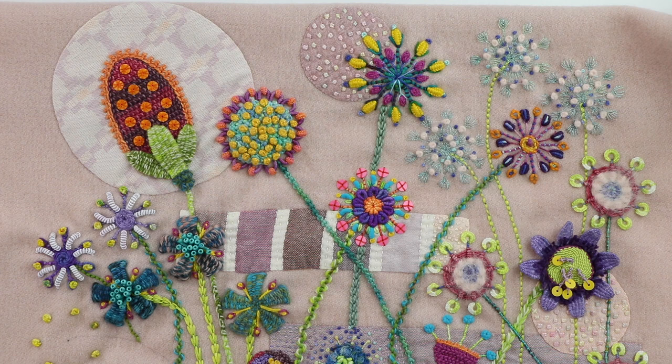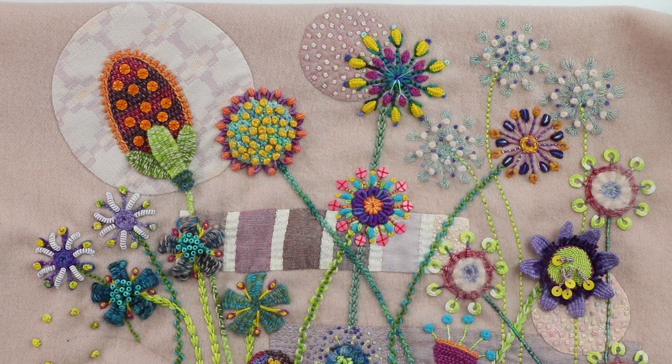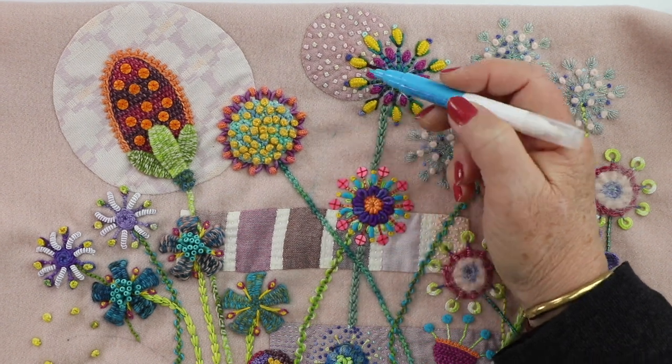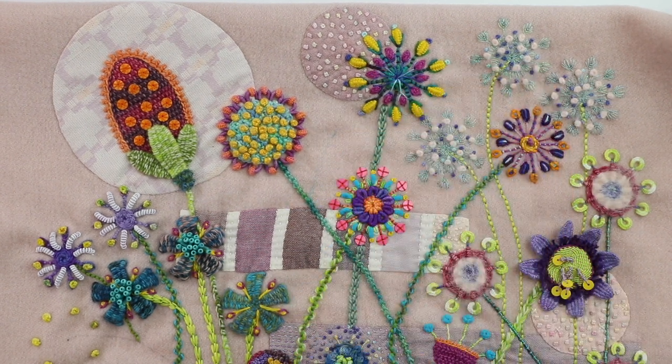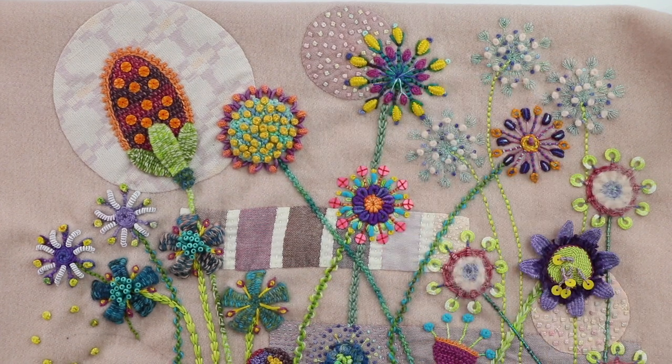I suggest just being really organic with it and marking the stems one by one, or you could just draw a whole lot of lines at once. You could use graphite and just draw a line from the flower down to the base, or you could use a chalk pencil. A lot of people like the chalk pencil because the other end removes the mark. I did quite a bit of testing with this pen with hot and cold water and the marks didn't come back, so I feel quite comfortable using that.